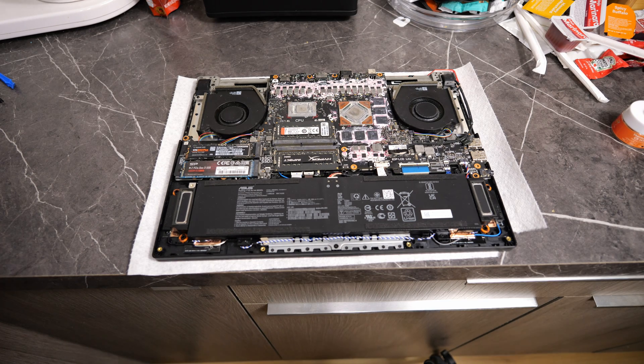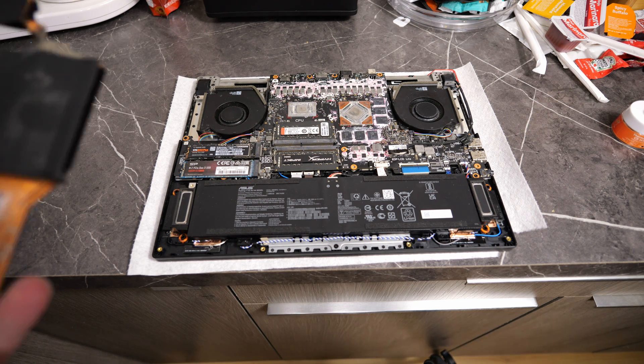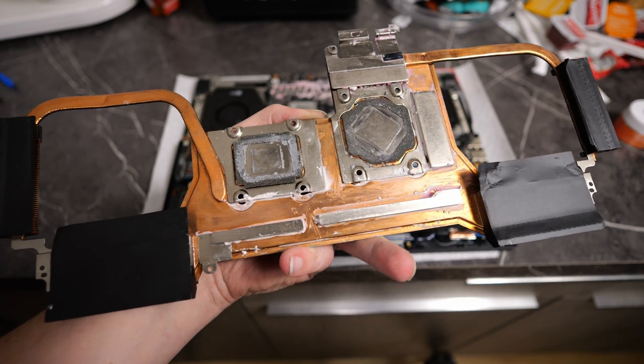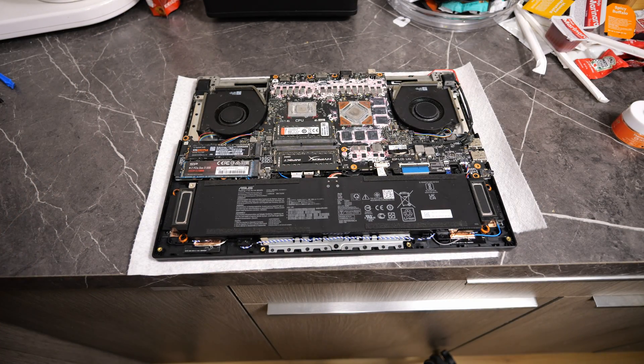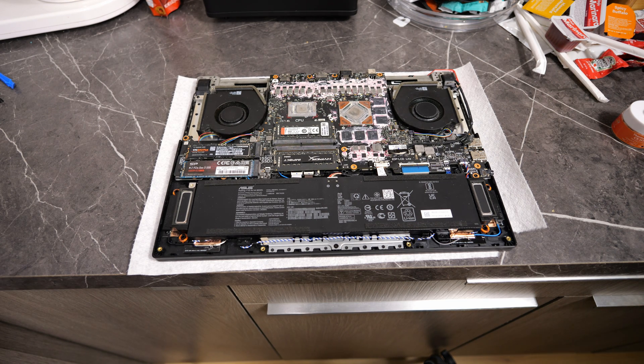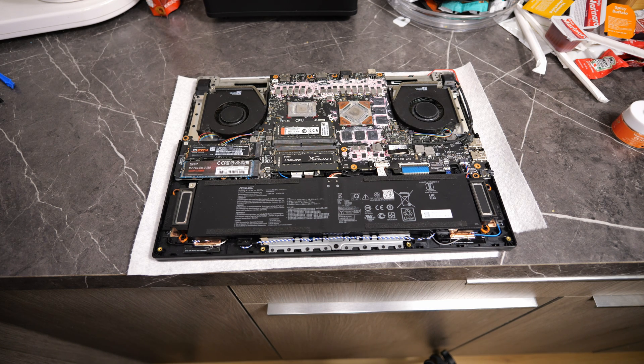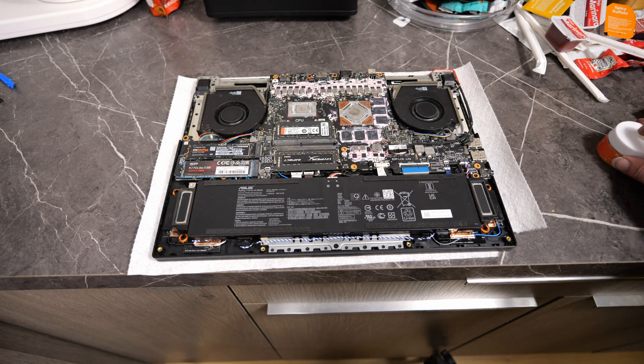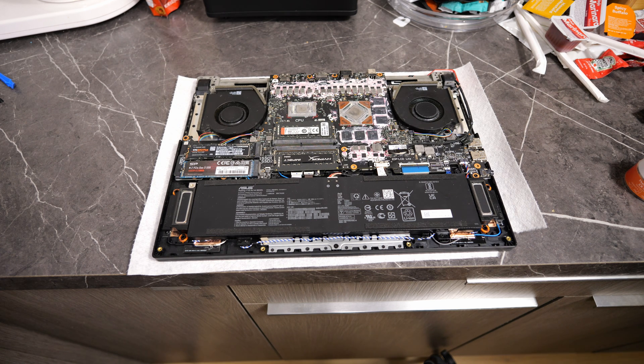We got it as clean as I'm willing to get it. We got all of it off of the spots where the heat sink touches and off all of those heat sinks too. I finished up with some alcohol and a Q-tip and really got all of it off of there. I know it doesn't look perfect — maybe if I sat there for another two hours I could get 95% of it off, but I really don't care. I don't think any of that is why it's restarting or shutting off. I think it had to do with the cooler not making good contact with the thermal putty on these VRMs and chokes. That's where we got into trouble.